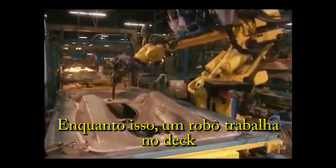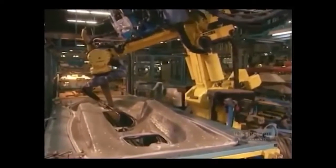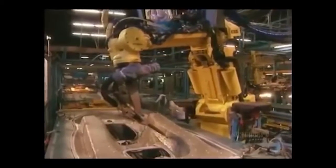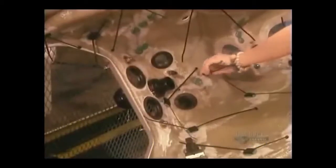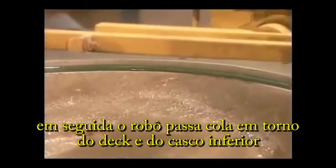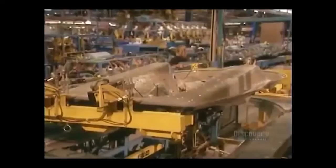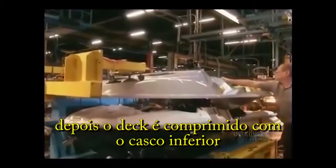Meanwhile, a robot works on the deck. It applies globs of glue in key locations. Workers stick on various straps that will hold internal components in place. Then the robot glues the circumference of both the hull and deck. They heat the hull to activate the glue.